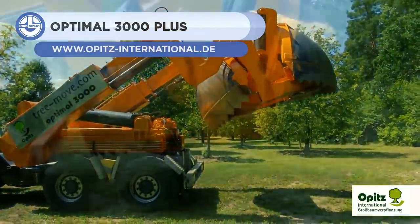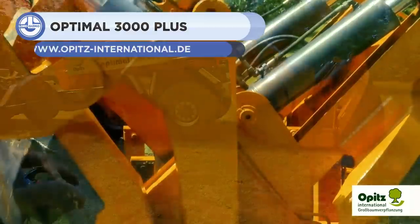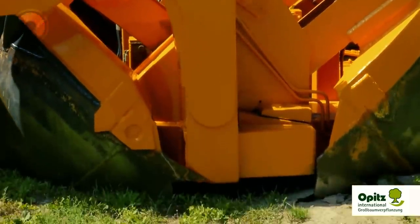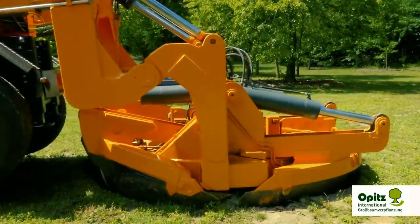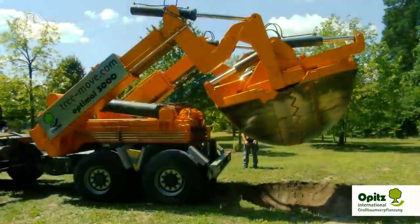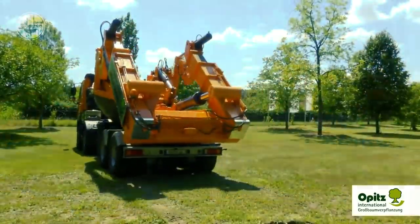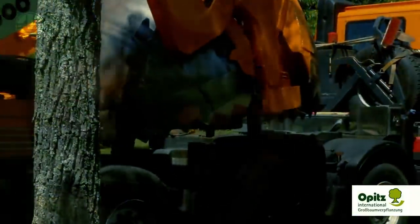First up, we have the Optimal 3000 Plus. It's a tree transplanting machine equipped with a digger unit. You can think of its digger as a large ice cream scoop, which slices into the soil and creates a root ball without damaging the roots. Then it lets you take your tree anywhere safely.